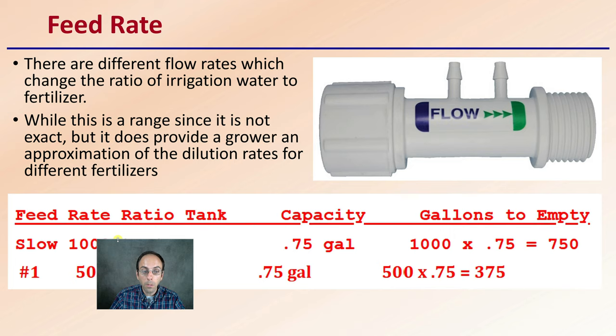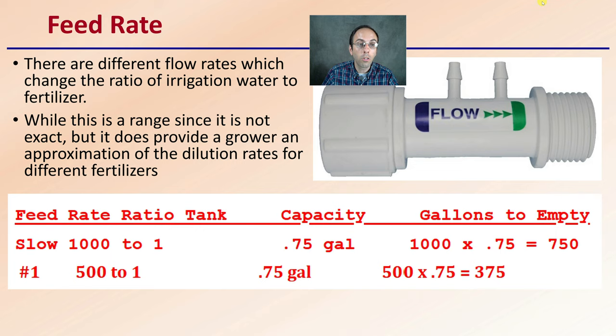The feed rate — you'll notice some of these do have a listed feed rate. There are different flow rates, which can change the ratio of irrigation water to fertilizer. While this is a range and not exact, it does provide the grower an approximation of the dilution rates for different fertilizers. We have a slow setting and a number one setting, and it tells you the capacity. This is a 0.75 or three-quarter gallon tank. At the slow setting, it'll take about 750 gallons to empty the tank; at the faster setting, only 375. Growers can make this adjustment for the speed or rate at which they want to add their fertilizer.